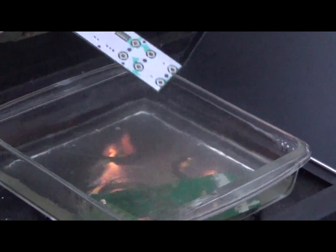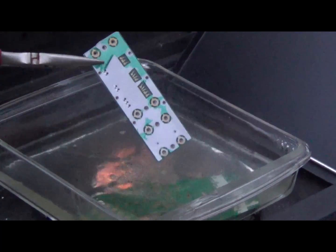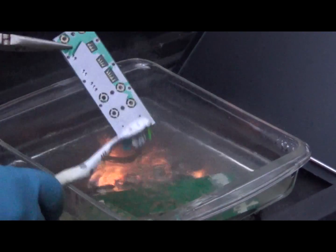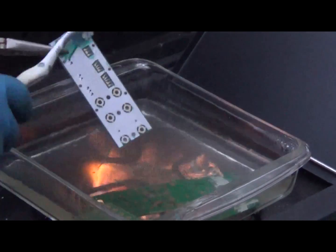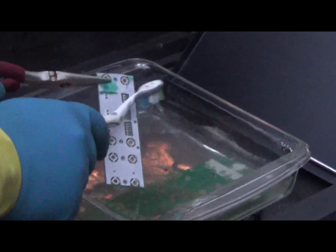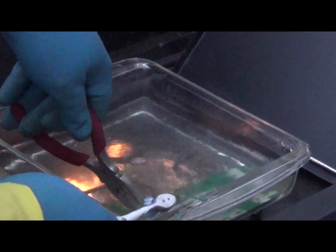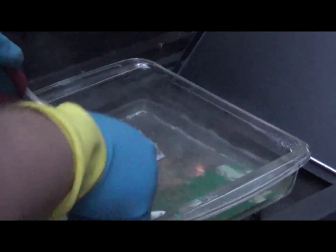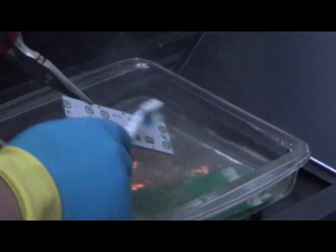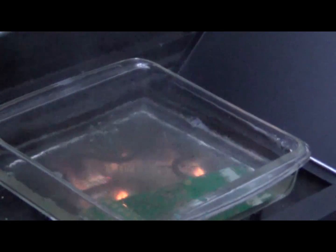The timer's done. Unfortunately, so is my daylight. But as you can see here, the solder mask has almost completely come off. And with just a toothbrush, I can scrape it right off. Yeah, that green solder mask is completely gone.